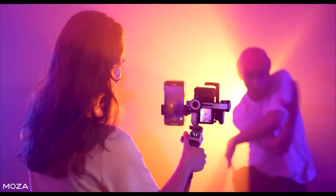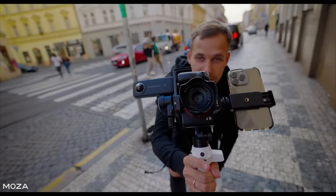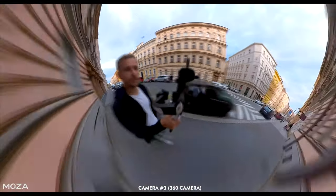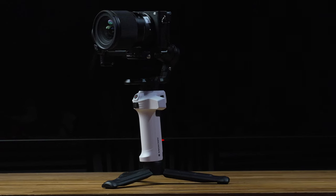Now Moza are marketing this as a 3-in-1 gimbal. They say that you can have a camera on it, you can put a phone in portrait mode on the top, and you can even attach an action camera underneath. I can see why this might be appealing to some people, but for me they've missed a trick. This is the first pocket-sized gimbal that can actually handle an APS-C size camera.